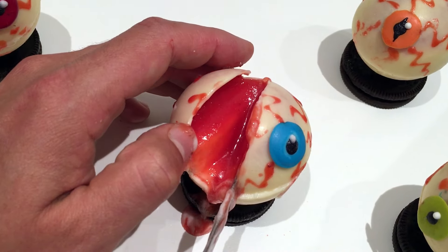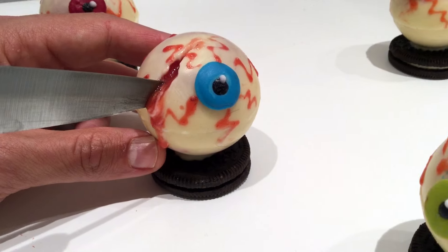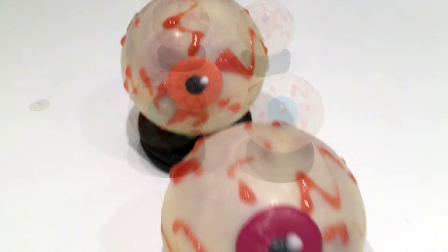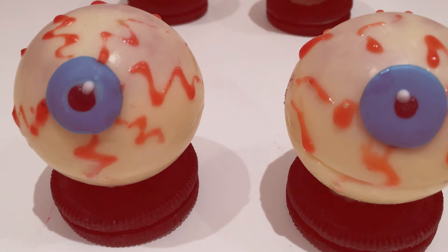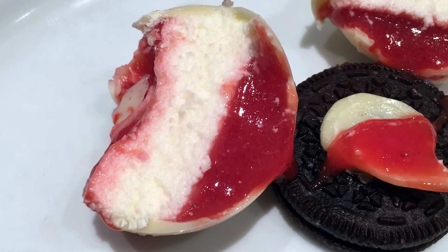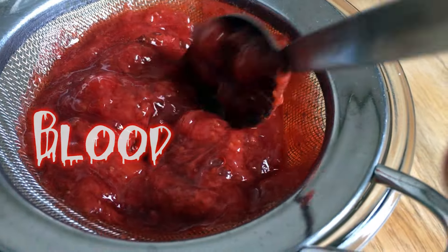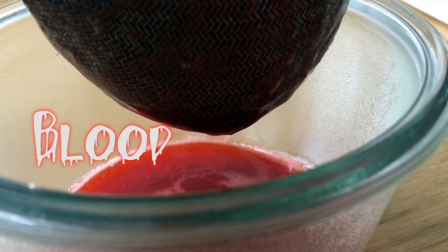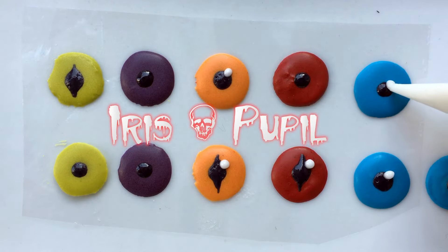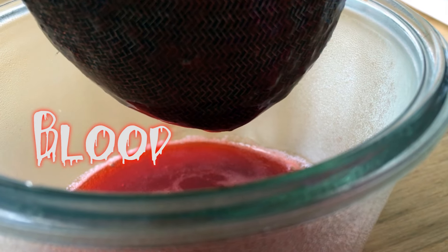Welcome to Pastry in the House. My name is Fred and today I will show you exactly how to make these bloody Halloween eyeball cakes step-by-step. It's an easy recipe that anyone can make and I guarantee your guests will be impressed. In this video we'll see how to make the blood with strawberries, the eyeballs with white chocolate and chocolate mousse, the sugar eyes and the final decoration touch. So let's start with that blood.